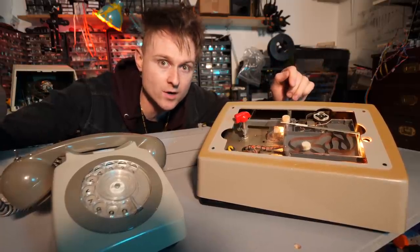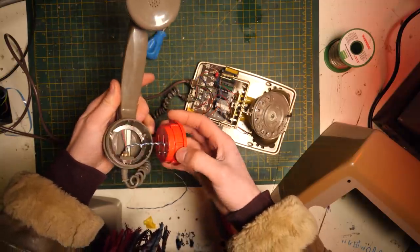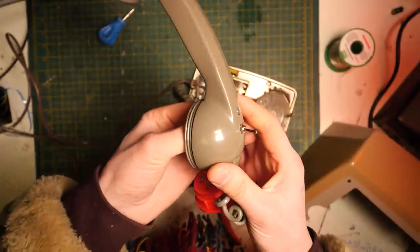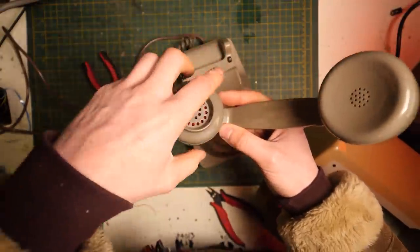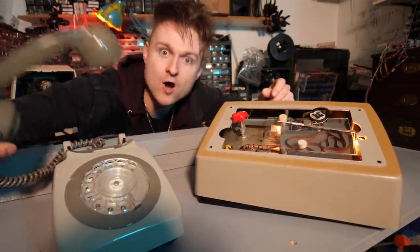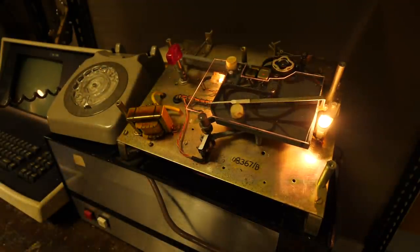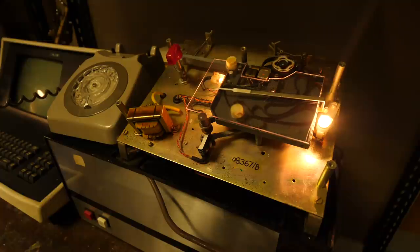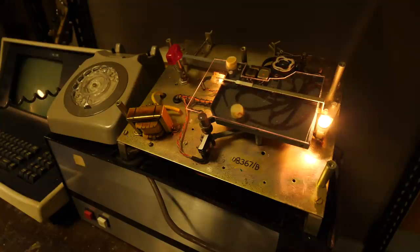Now we know that works, it's time to record the museum jingle. To get the best result I added a direct input to the handset and a switch that selected between a mini jack socket and the microphone on the handset, so it can still function but also has a direct input to record from a mixer. "Welcome to the museum! We hope you have a fun! Welcome to the museum! There's enough junk for everyone — yeah! Welcome to the museum!"